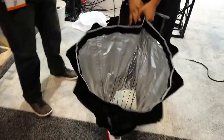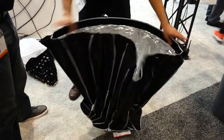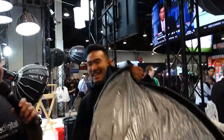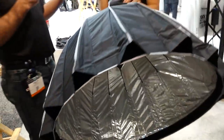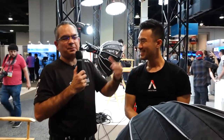So watch — this is the light right now, we haven't had it set up. Give me a little countdown: three, two, one. Incredible — in no time at all. People who have been used to working with softboxes know you have to wait a long time for them to be assembled. This is cool, man. Amazing.